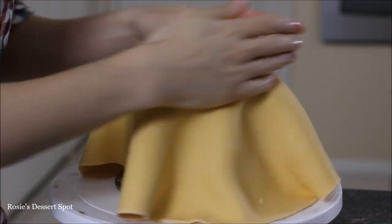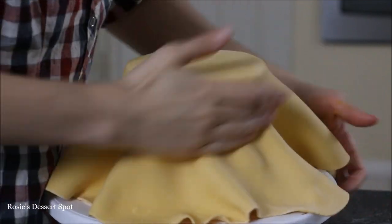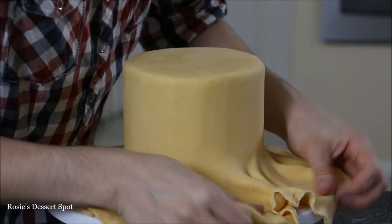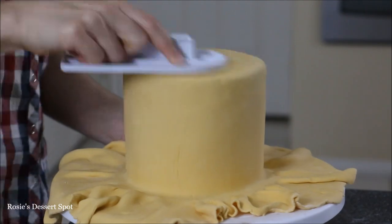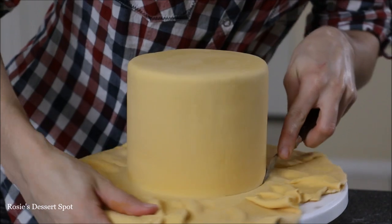Once it's about a good two to three millimeters in thickness, wrap it over your cake. Press out all the air at the top using your fondant smoother and just kind of pull at those folds, make sure they're nice and flat, and then press it against the cake. Keep doing that around the whole cake, taking out the folds and pressing it on.